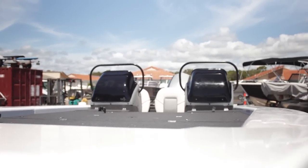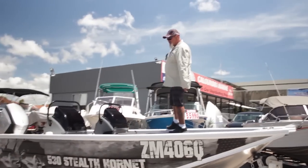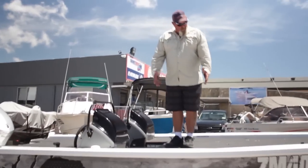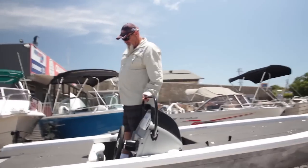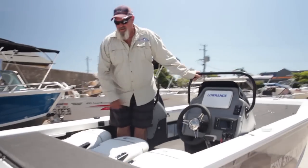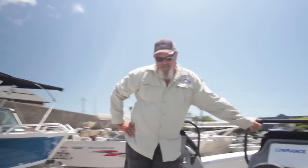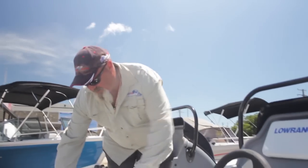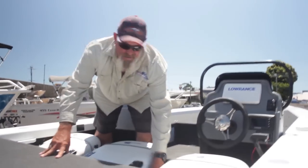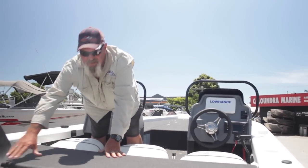You've got 5.3 metres of usable room on this boat. We can walk all the way around the edge — we've got nice flat top decks with tons of storage room. There are little stays that sit up here that take the weight off the casting deck when you've got a big fella like me walking on top of it.